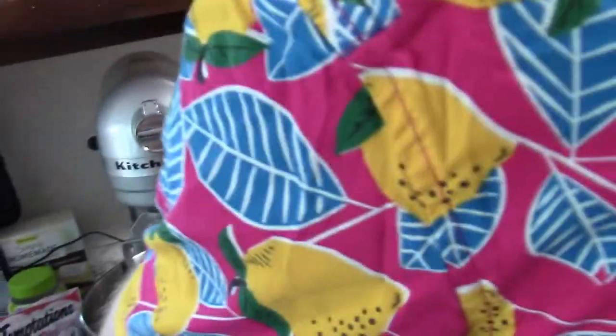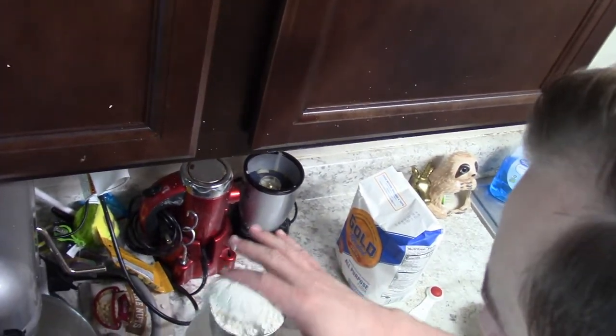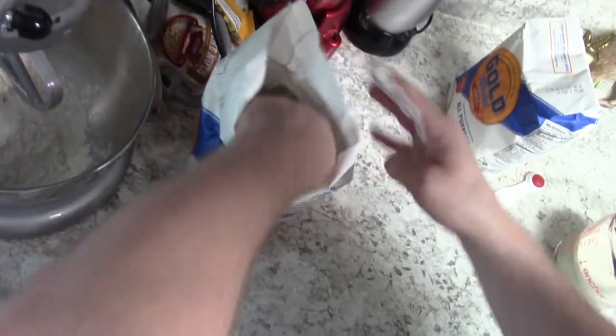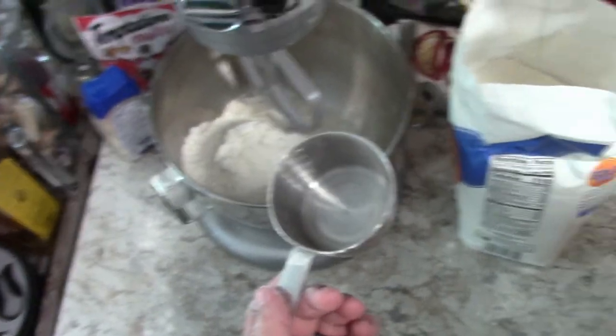I want you to go ahead and measure out — we're gonna start with four cups of flour. Do they have to be like exact? Yeah, pretty level. One, two, three — hey, who's the professional here? Me! Exactly, so shut up, I don't know what the fuck I'm doing. Four! Yes, I did it! We also need a teaspoon of salt — just a teaspoon.